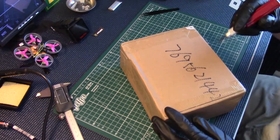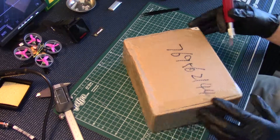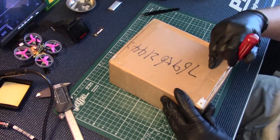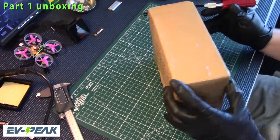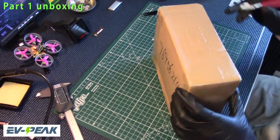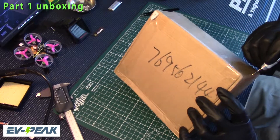Let's get into it now and get this thing cut open here and see what we've got inside. This was sent to me directly from EVPeak, so I really appreciate it. As most of you guys know, EVPeak makes all of the Pro-Tech chargers and stuff, if I'm not mistaken.